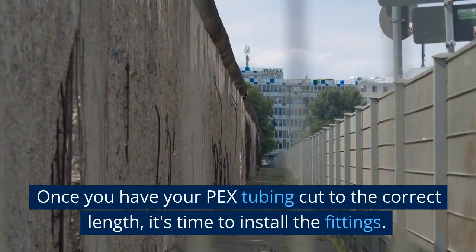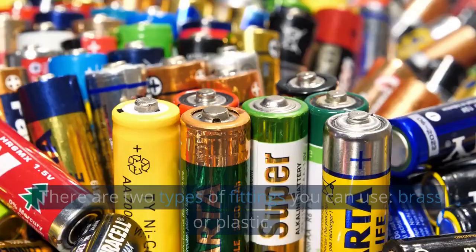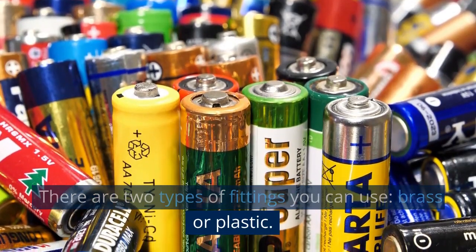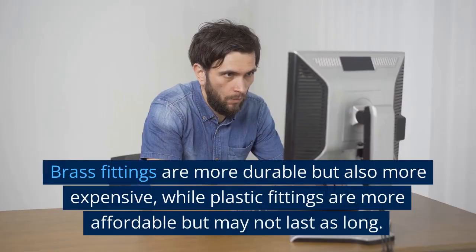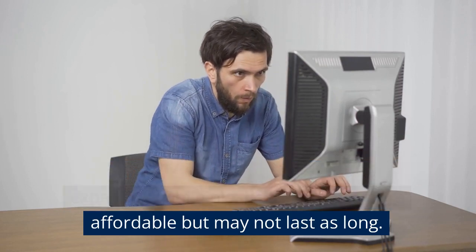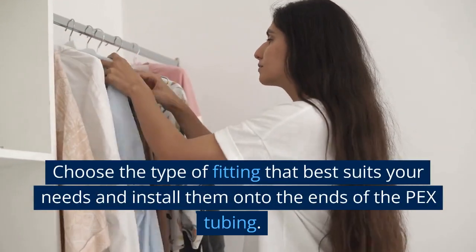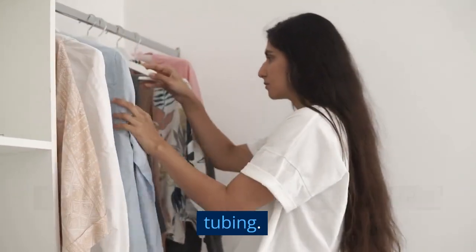Once you have your PEX tubing cut to the correct length, it's time to install the fittings. There are two types of fittings you can use: brass or plastic. Brass fittings are more durable but also more expensive, while plastic fittings are more affordable but may not last as long. Choose the type of fitting that best suits your needs and install them onto the ends of the PEX tubing.